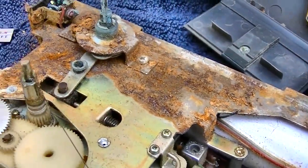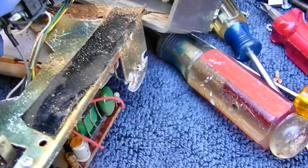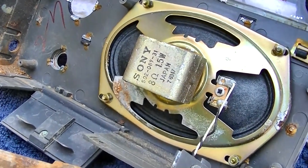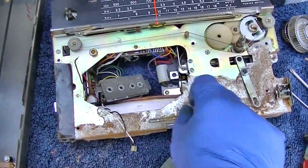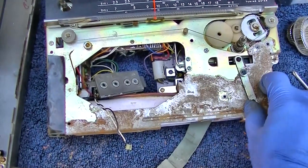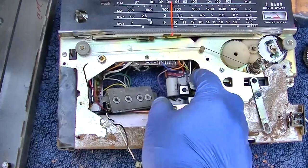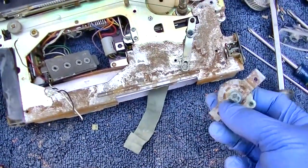What a corroded doodly-doo! Nice size audio output transformer though — look at that. Nice size speaker — this will resurrect, that's for sure. So the band switch is actually up here on the board. There's a switch on the board — maybe that's AM/FM to change the IF, but I think what's frozen is this.